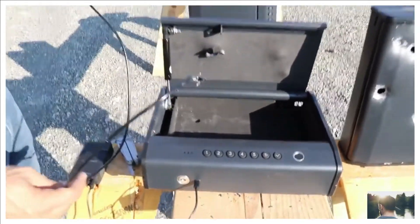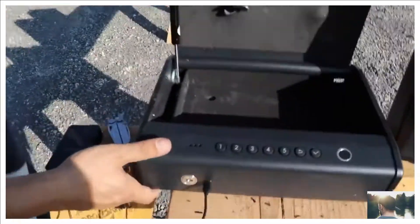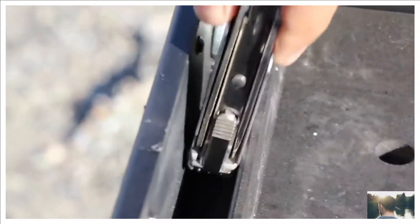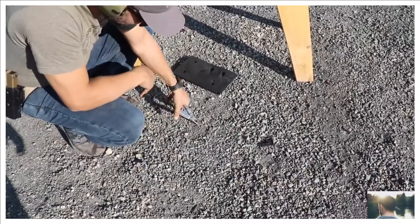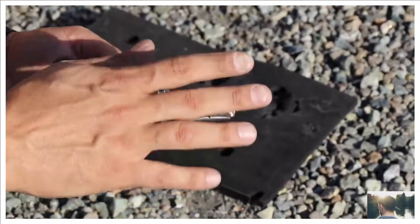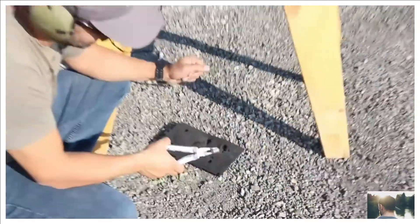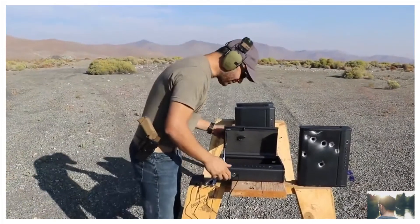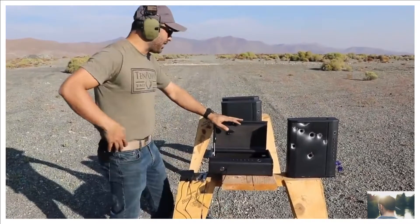We cut the cable off and found the bullet. Using pliers to extract it — it's hot! The 500 Magnum bullet is caught. Let's move on to some rifle rounds and call it a day.